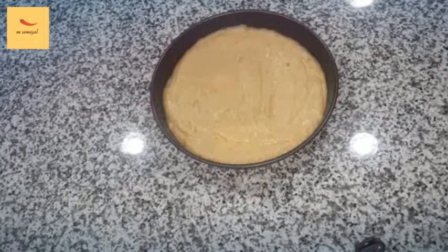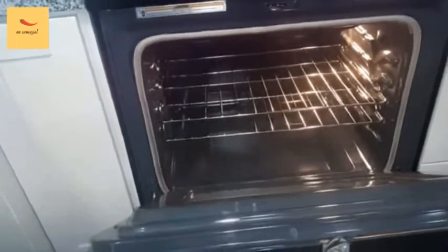You can optionally cut cashew nuts, pista, and nuts to add on top — it's tasty to eat. Add nuts on top. Now preheat the oven to 375 degrees.